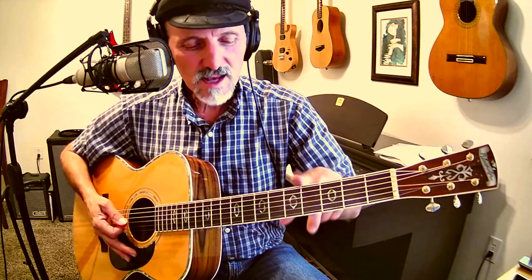I did put new strings on this. These are 11s, D'Addario Acoustic Bronze. I put them on four or five days ago, so they're pretty new. They sound really good. All my other guitars, my basses, and things like that, they have all been worked on. Sometimes I do the nut adjustment myself, because I know how to do it and I've got nut files. Things I can't do, I have other people do.